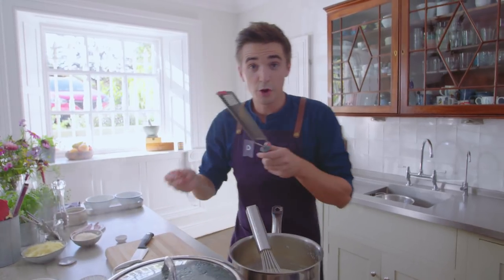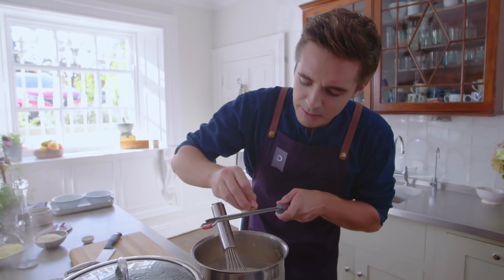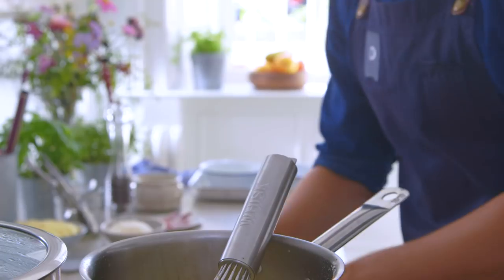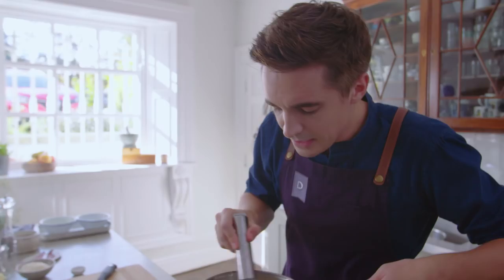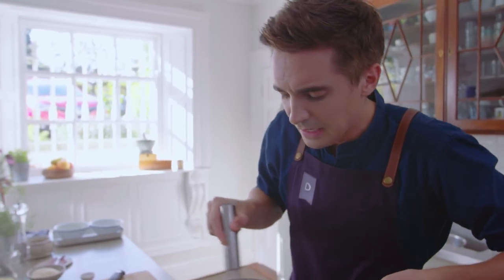Then just to flavour it up, a little touch of nutmeg. Nutmeg is that spice that a lot of people tend to leave out, but it's that little nugget that is just going to help bring this white sauce to a whole new level.